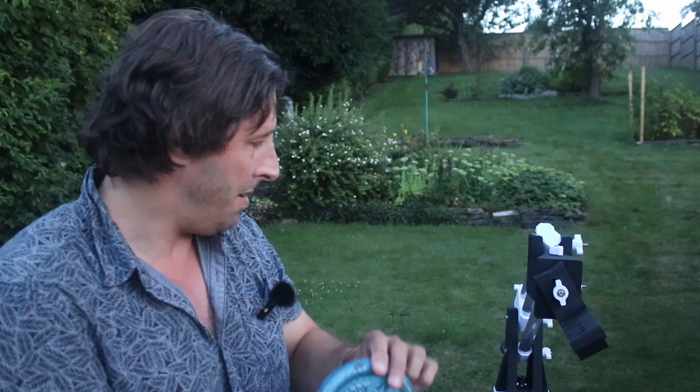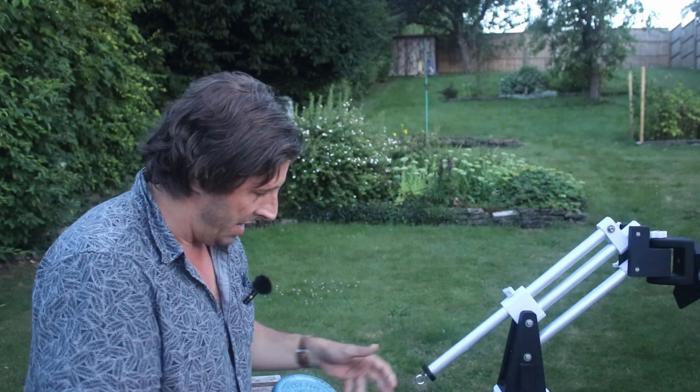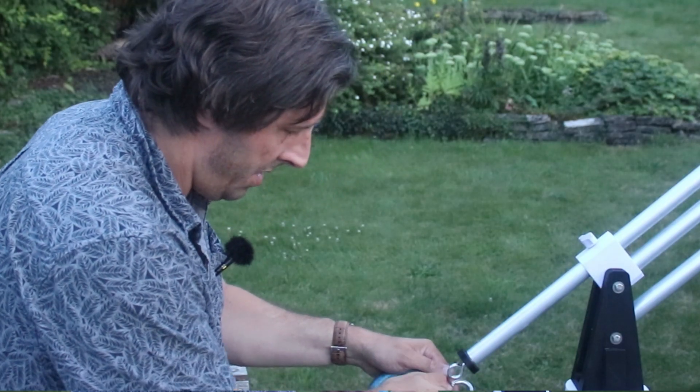I haven't quite yet worked out a decent counterweight system, so I've just got a two-kilogram dumbbell that carabiners onto the end.